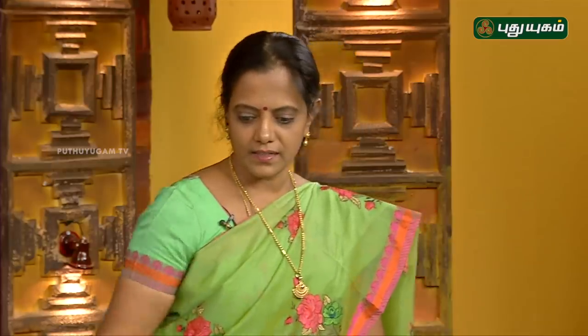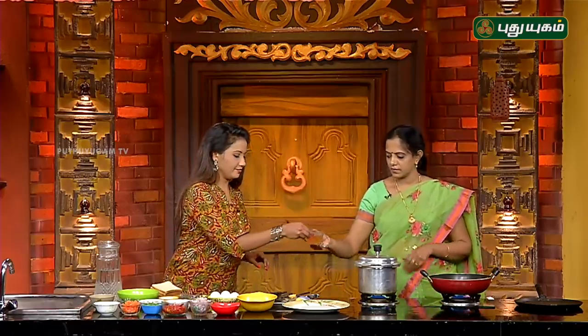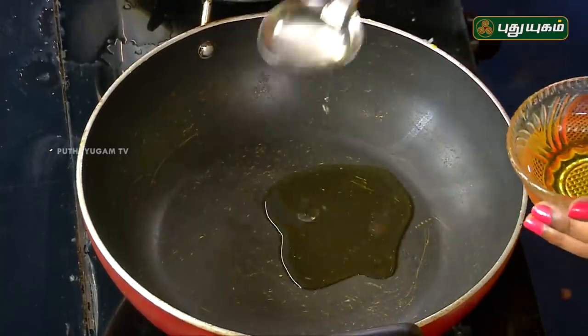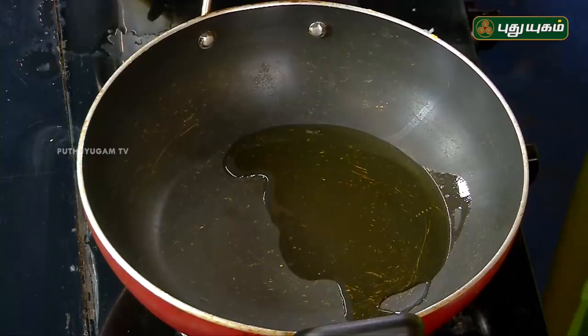Bread egg masala. So you can select two recipes. We will cook the bread egg masala. Let's take the bread egg masala.